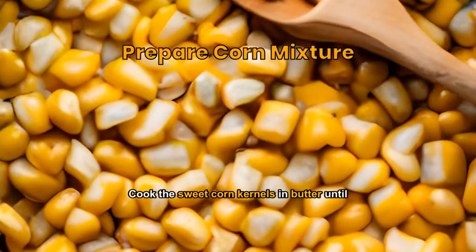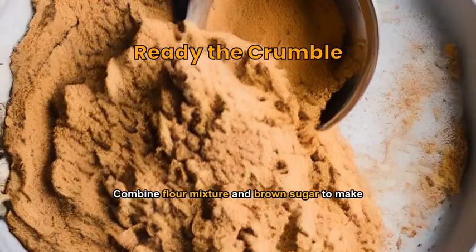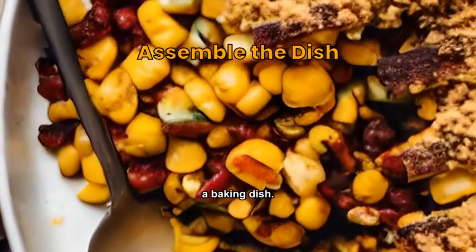Cook the sweet corn kernels in butter until soft. Combine flour mixture and brown sugar to make the crumble. Layer the cooked corn and crumble in a baking dish.